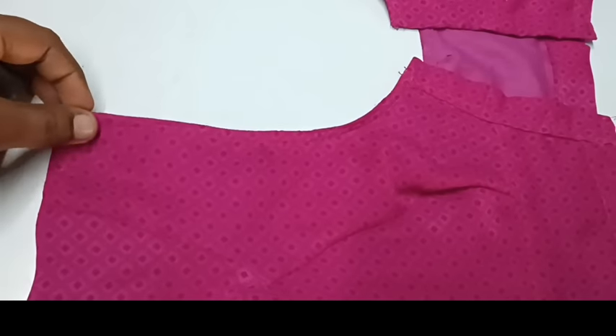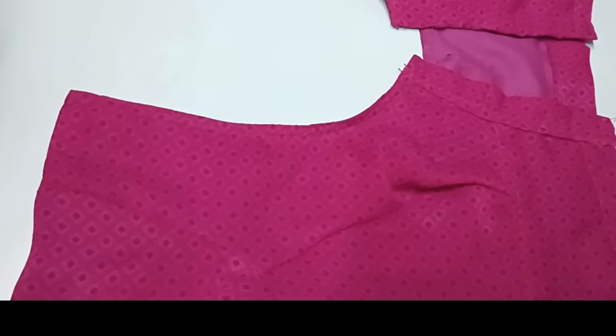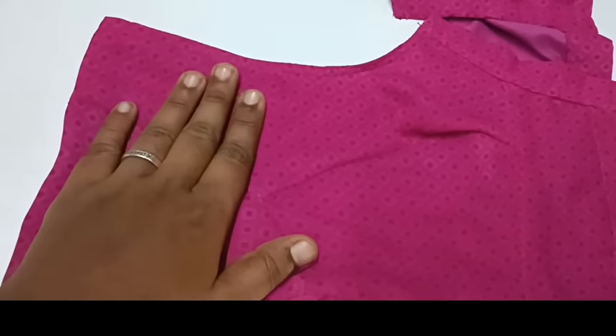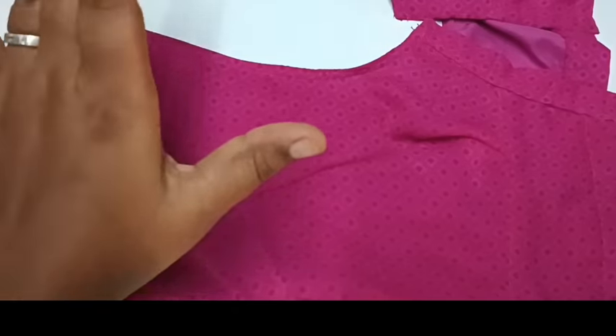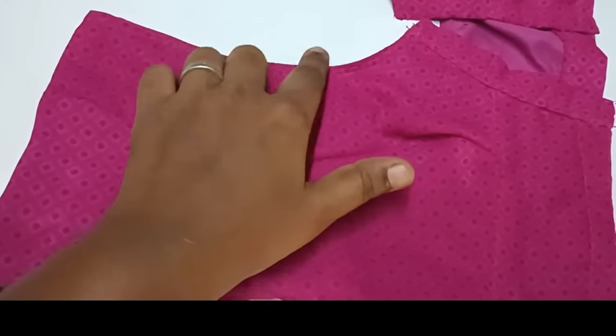First, I will show you a blouse. I will show you how to use the right side. This is the neck sleeve. We will show you how to use the right side.